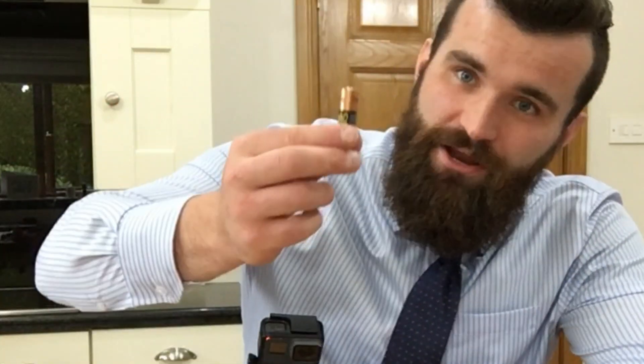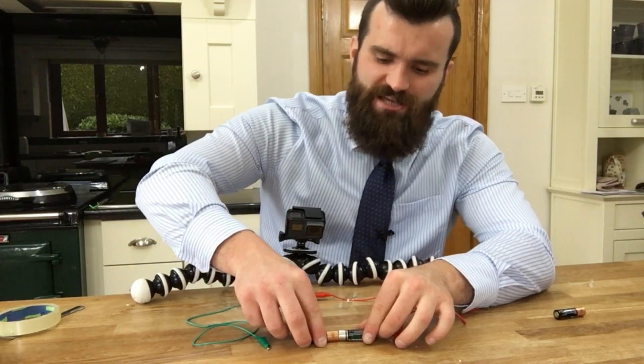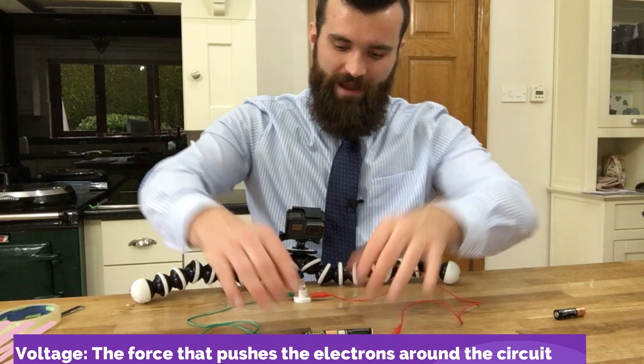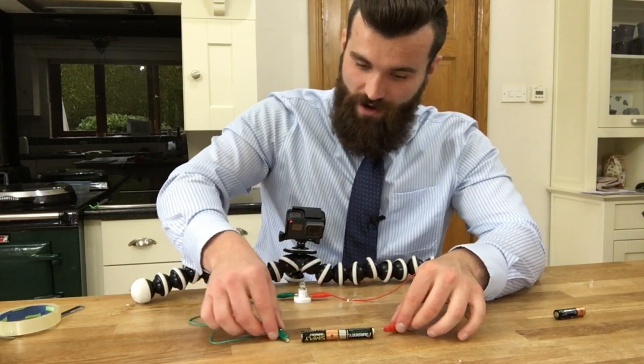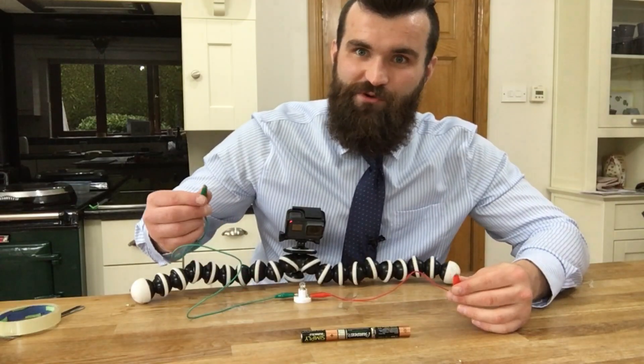If I want to make my light bulb even brighter, I can add another battery by putting the positive to the negative. I'm increasing the voltage to push those racing electrons all the way around the circuit through my light bulb, and we should be able to see that when I connect these wires together — hey, the light bulb's much brighter!